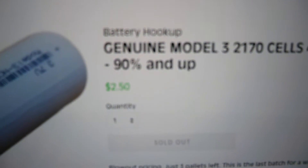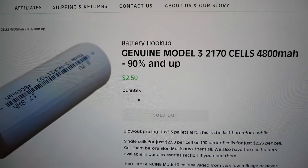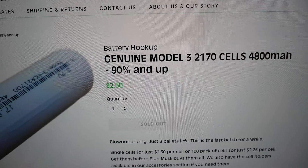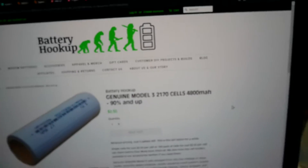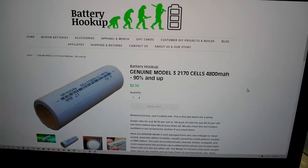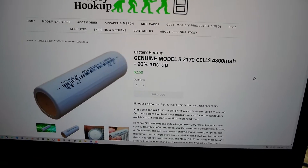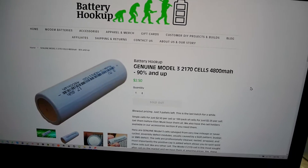For a cell that is supposed to be 4800 milliamp hours, I'm going to call bullshit on that. '90% and up'? No. The only acceptable result is something close to 4800 milliamp hours. Claiming that just goes to show you're blowing smoke. What you should really say is that these are defective cells — tested low, bad batch, things like that.